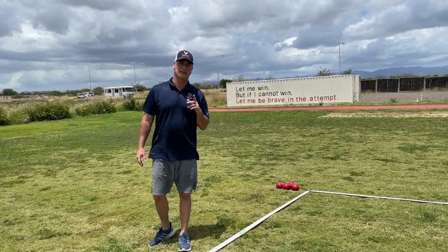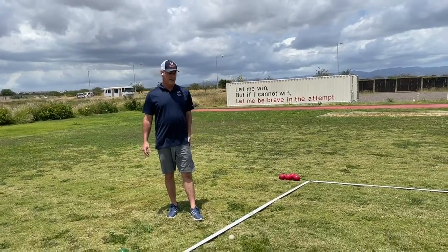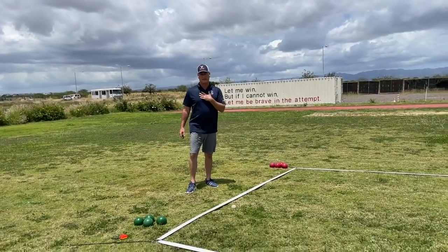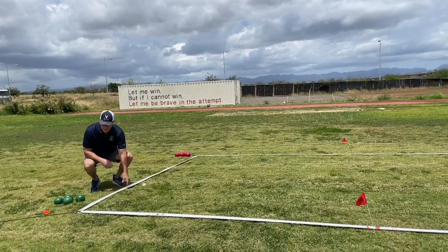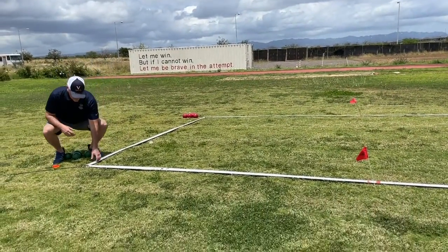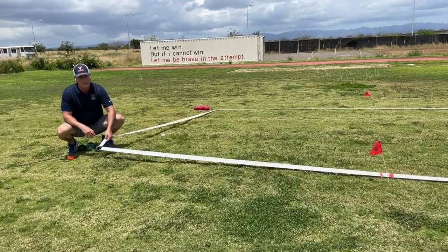The next thing we're going to be talking about is the bocce court. You can see that we have our bocce court laid out right here. The bocce court that we will utilize at all of our competitions has these vinyl lines here, and you guys can see these rings as well. This is a two-inch line. We ordered these from a company called Backyard Bocce.